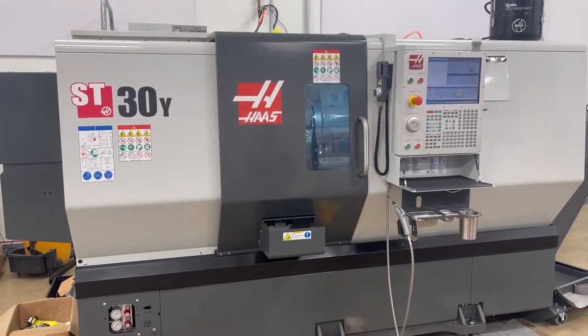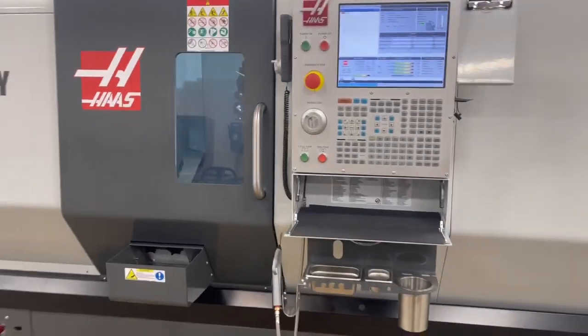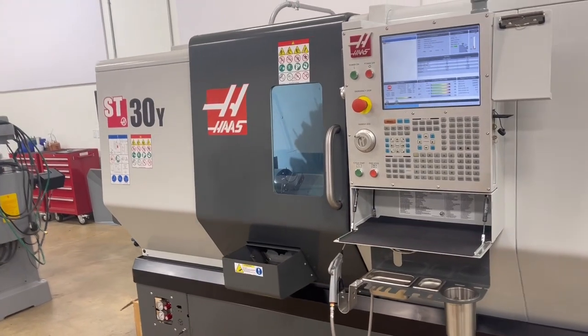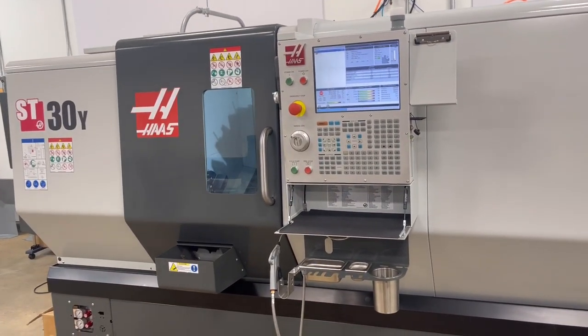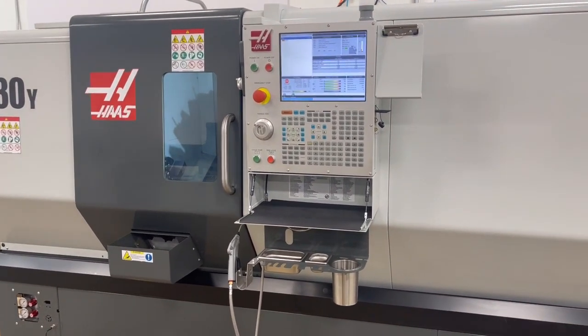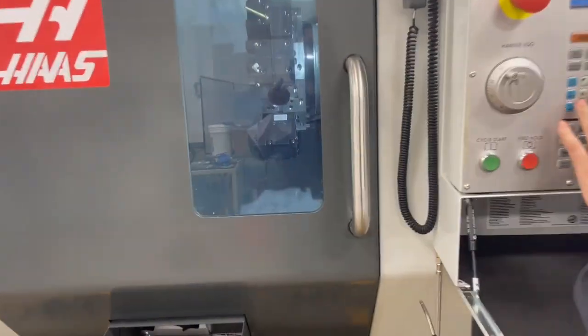We have a Haas ST-30Y CNC turning center. It has live tooling, Y-axis, and a 24-position BMT-65 turret. We're going to run it for you — it's a Haas control machine, new in 2019.